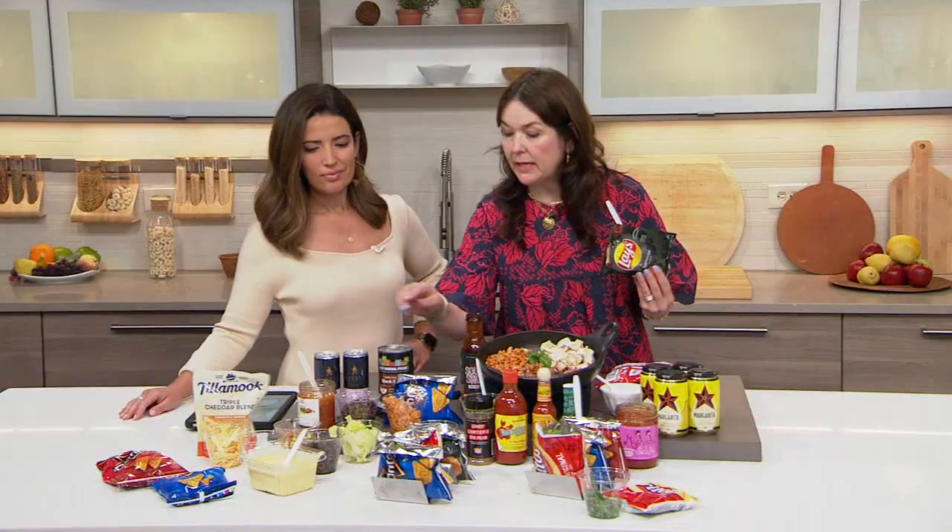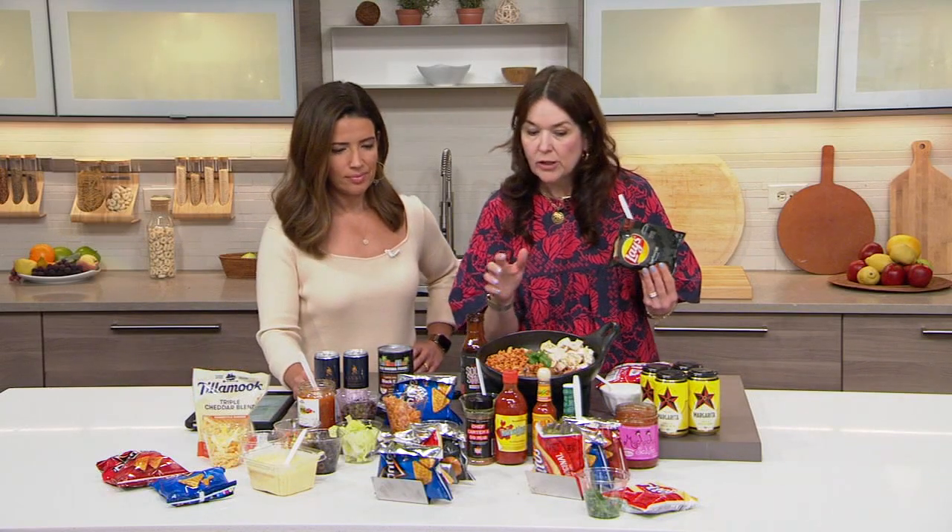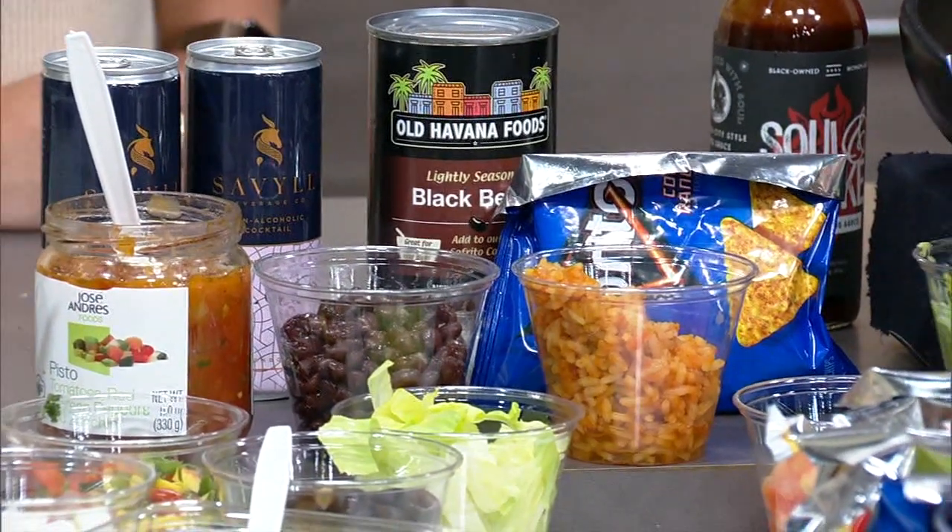This is my pick for my walking taco. But you can use chicken and Cool Ranch Doritos, ground turkey with Fritos, all sorts of stuff, all different kinds of sauces, vegetarian even options. I did black bean rice, and I also brought some Jose Andres vegetables that people can load in there. It's a fun way to have a party because you can just make it your own.